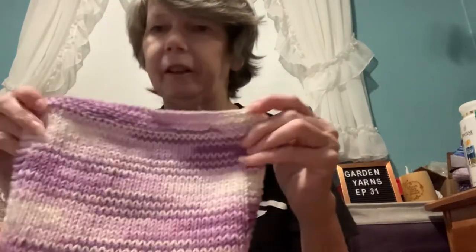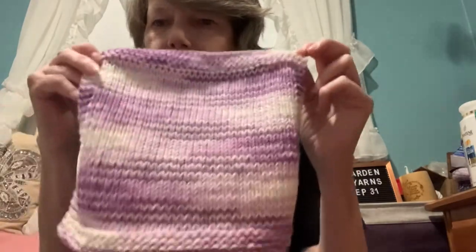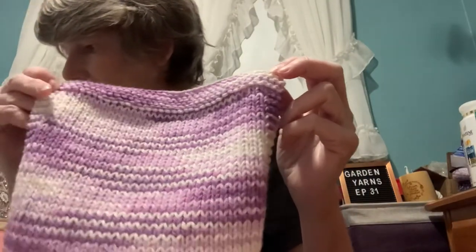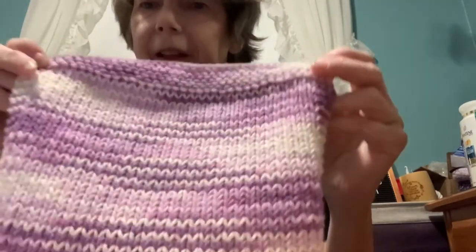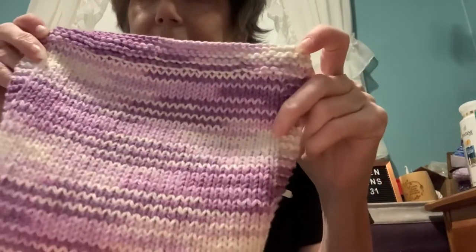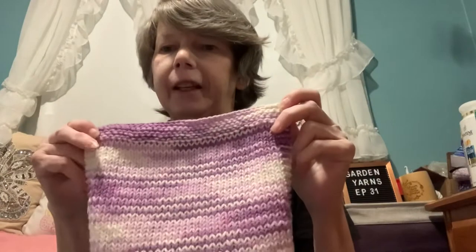I also did this colorful white and purples one — this is Peaches & Crème called Pansy. It's got different lighter and darker purples and a little bit of white. I usually get it at Walmart over the river, which I haven't been to in over a year because our borders are still closed.